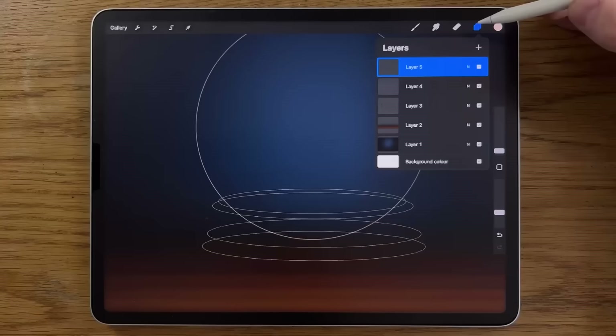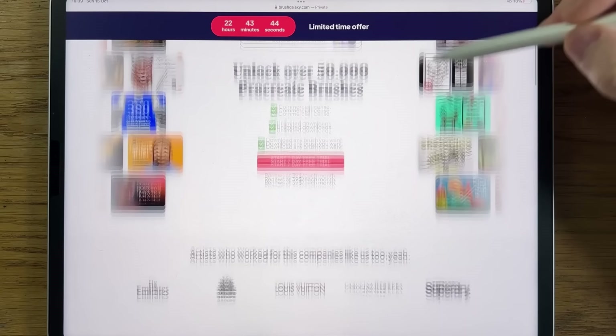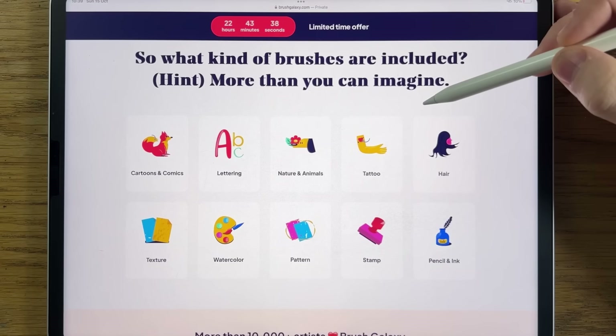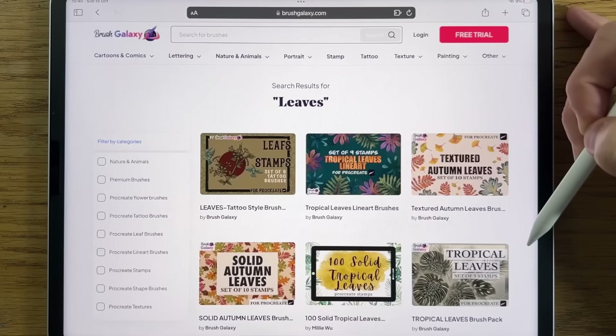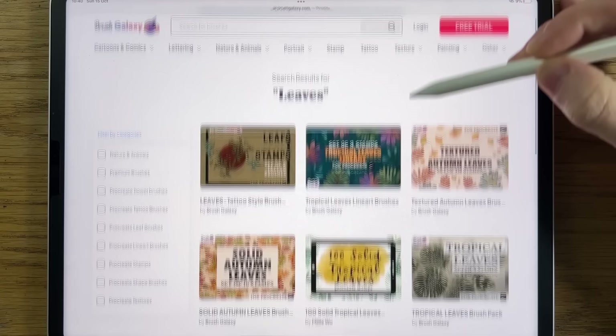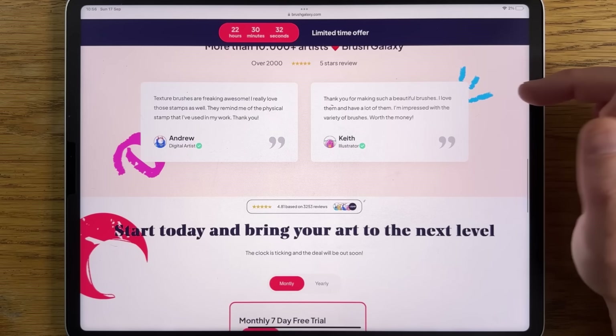We're using default brushes in this tutorial, but if you'd like to bring your art to the next level, you could try premium brushes from Brush Galaxy. Brush Galaxy enables you to unlock over 50,000 premium Procreate brushes for a fraction of the price, with over 20 different categories such as fur, lettering, nature, animals, and many others. Start now and get the first seven days for free. The link is in the comments and in the description.